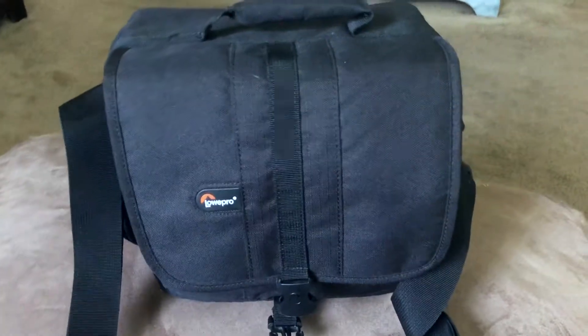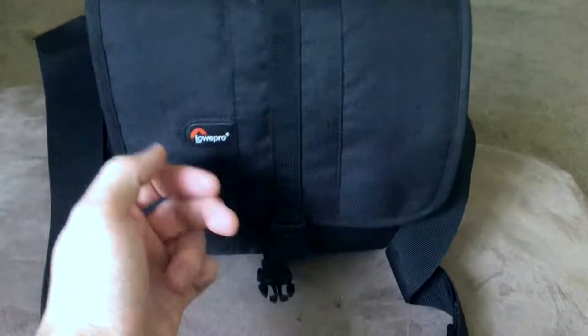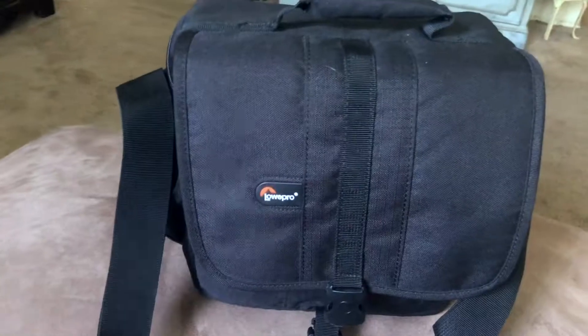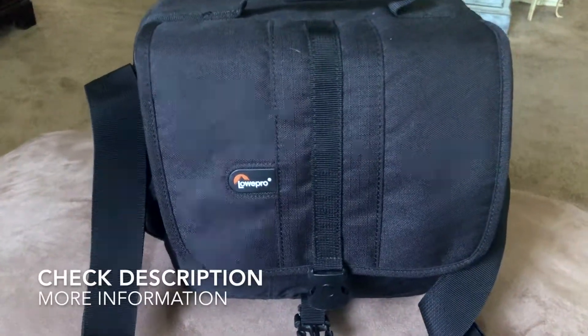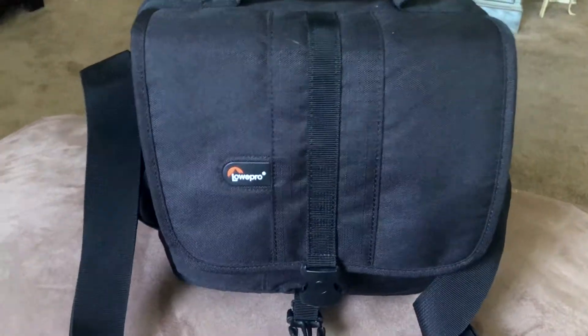Overall it's nice. It's not the fanciest in the world, but if you're an amateur photographer or just like to take your camera on trips, Lowepro bags are awesome — and specifically this Adventura 140 camera shoulder bag is great. I would highly highly recommend it.